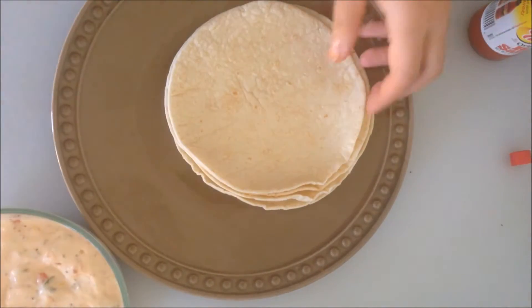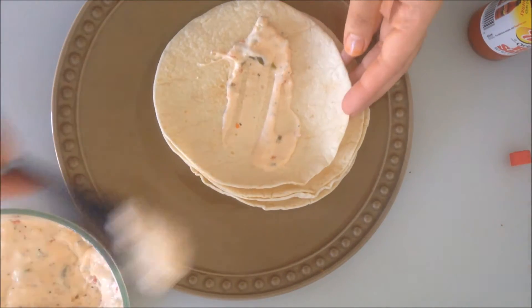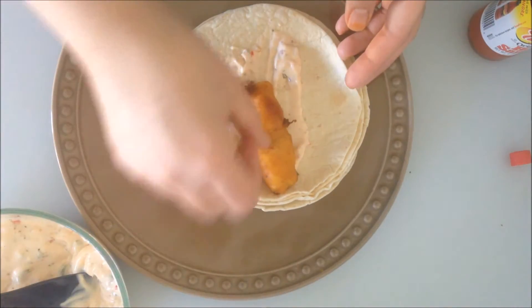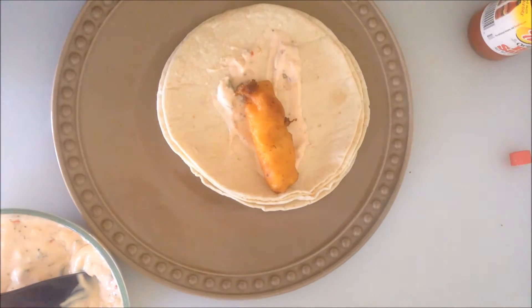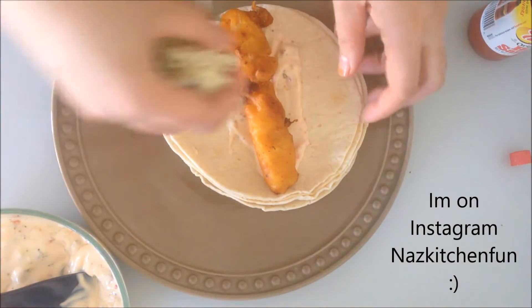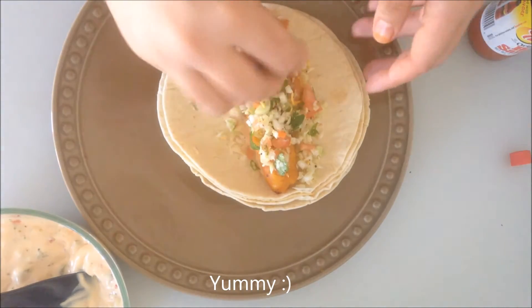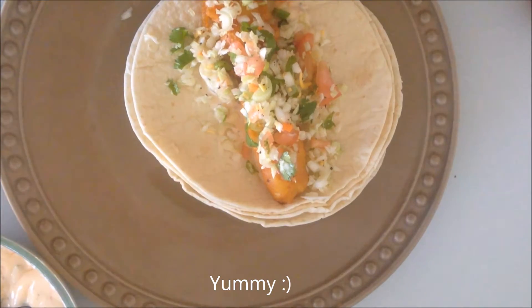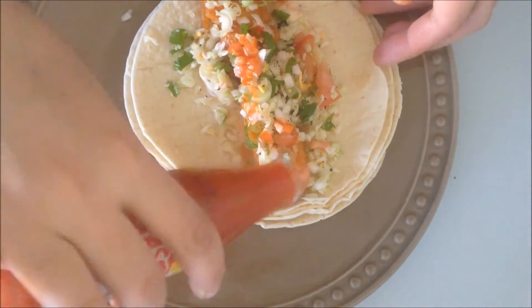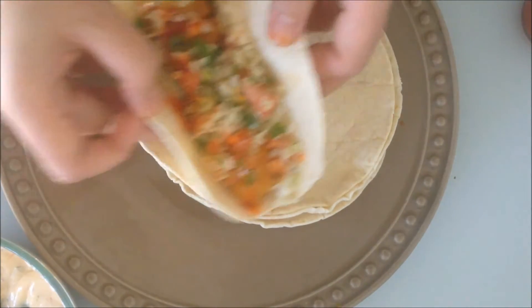Now I'm going to get that yummy chutney I prepared for the tacos — or the sauce, whatever you'd like to call it — and I've placed a good amount onto the tortilla. You can use as many fish pieces as you want; you can fry the fish nice and small, big, however you'd like. Place that right on top, then add your yummy cabbage salad right on top just like that. I've also added some Texas Pete hot sauce right on top.